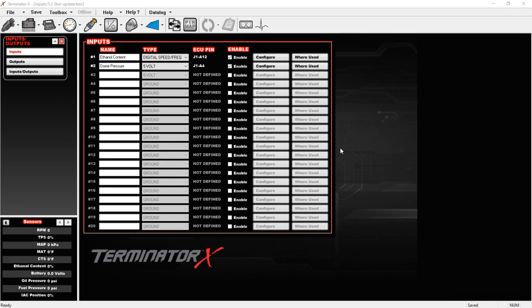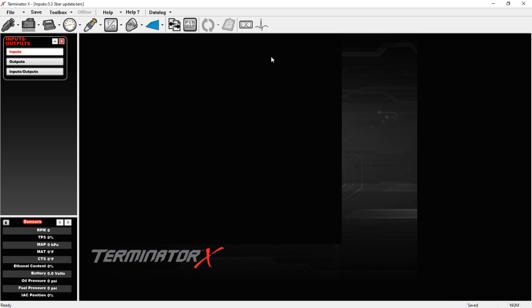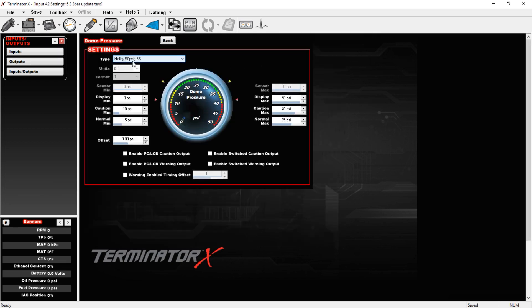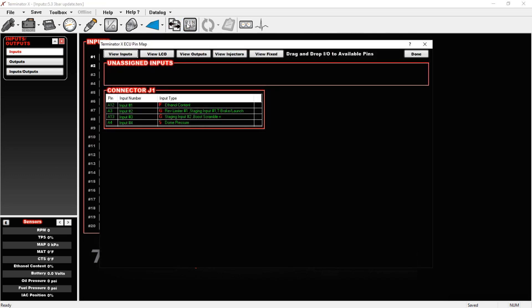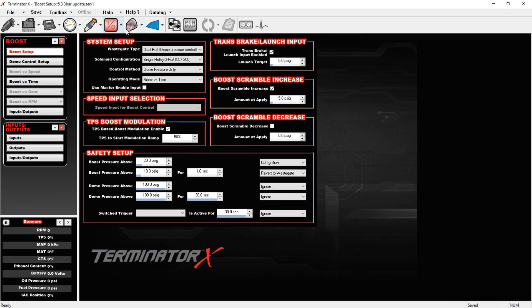I have the dome pressure as an input and the boost controller as an output. In the inputs and outputs menu, dome pressure is configured as a five-volt input set up as a Holley 50 PSI sensor. On the pin map, dome pressure is input number four — again a five-volt input. Under the boost settings it is set to dome pressure control.